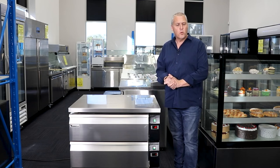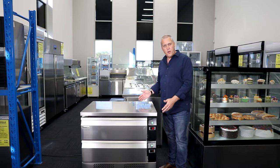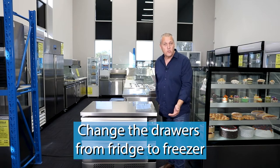Today I'd like to show you some new arrivals into our warehouse and showroom. That is the ThermoCool FlexiDraw counter fridges and freezers. The unique feature about these drawer units are that they can quickly be changed from a fridge drawer to a freezer drawer.